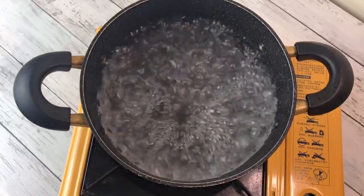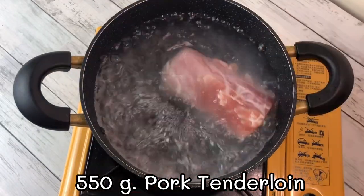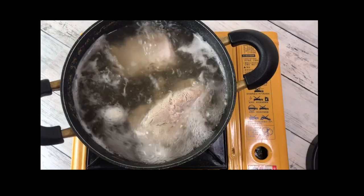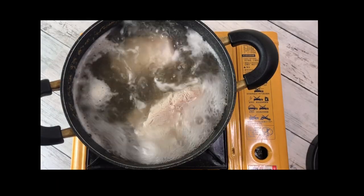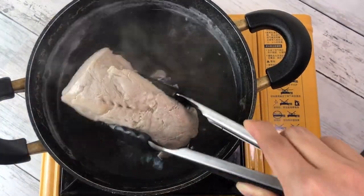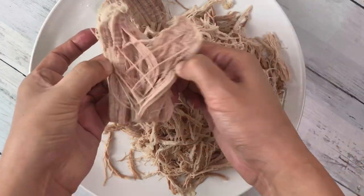Bring water to boil. Add 550g pork tenderloin until fully cooked. Let it cool and shred.